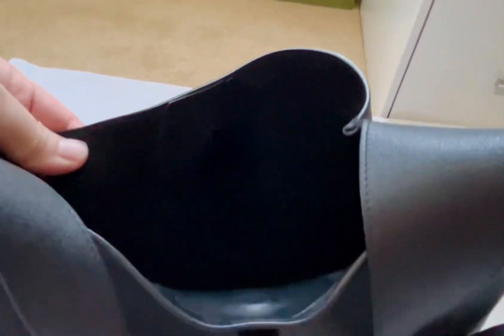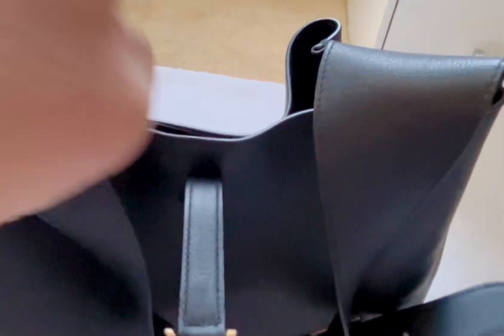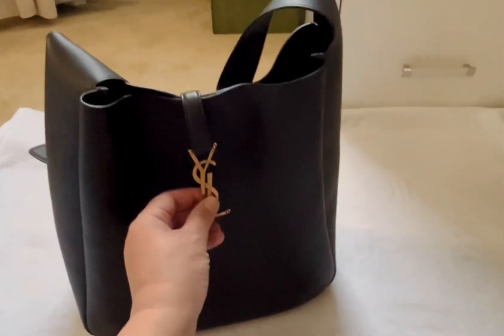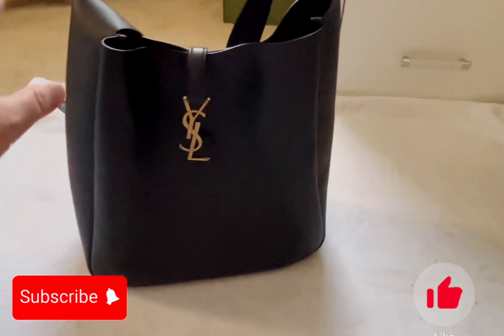Let me show you guys what it looks like on the inside. There's one magnet on one side and then another one on the other side. I like how the magnetic closure gives me an extra layer of security, so I feel comfortable having the metal just dangling here. If you want to see how this is done, please keep watching.